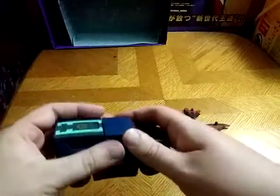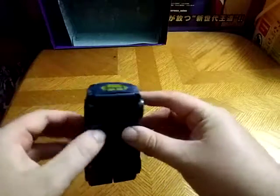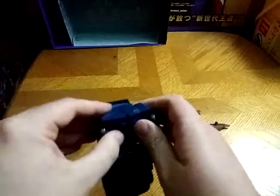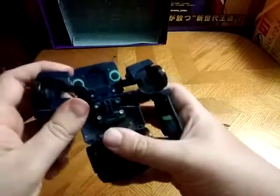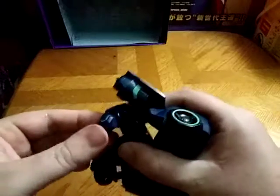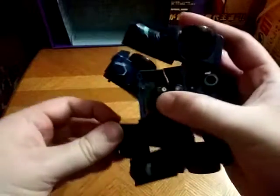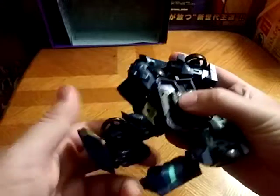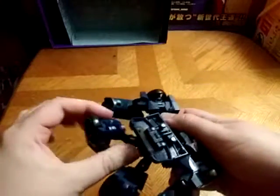Now we're going to transform Animated Soundwave. We're going to unpeg the main part, unpeg his arms — slowly but surely. So far the arms are coming along nicely. We're going to fold up these panels as soon as we can get them loose. On my copy it's a little bit tight — that's what I will say about Soundwave: he is a tight boy.